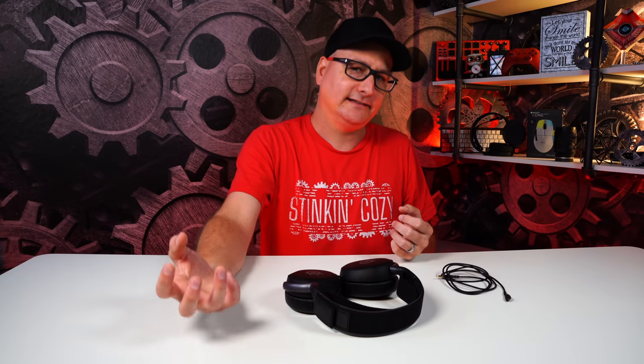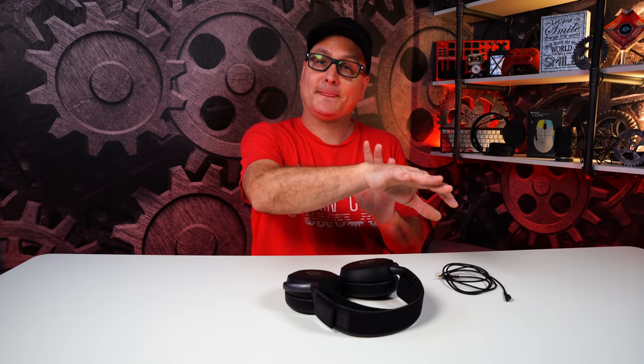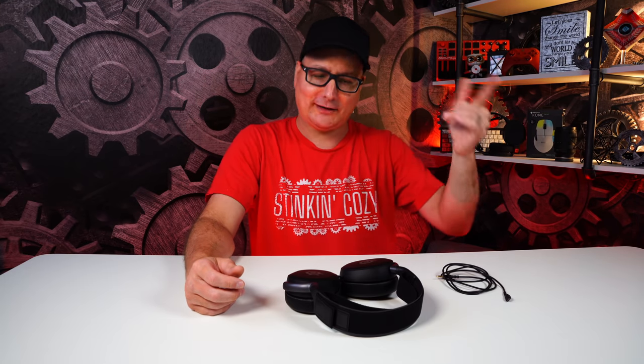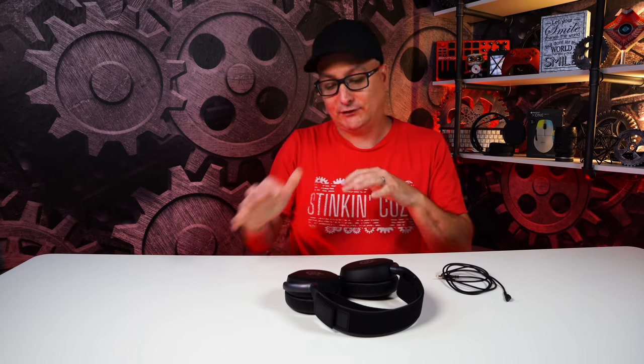Flipping over to PC — going 3.5mm with the same specs as the Arctis Pros — both versions use an amp and DAC where you can adjust EQ. When I took these and plugged them into my amp/DAC it really pulled this headset to that next level I wanted. I was able to pull the bass out. I literally turned them into the Arctis Pros — that's what it did. If I wanted extra bass I could really dial it in, and they sounded like a spitting image of the Arctis Pros.